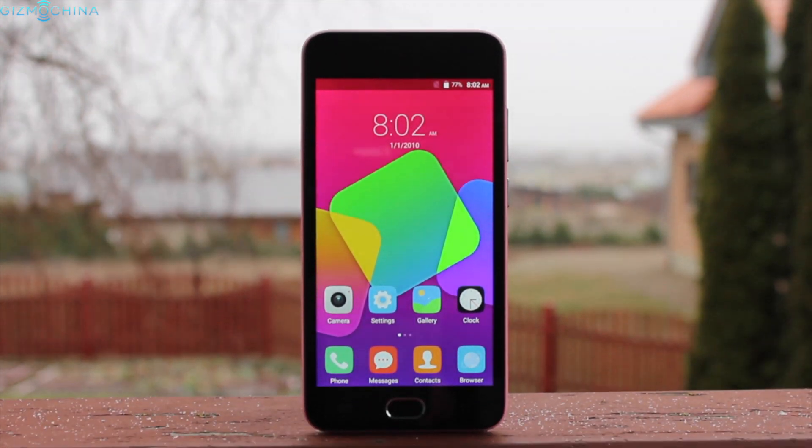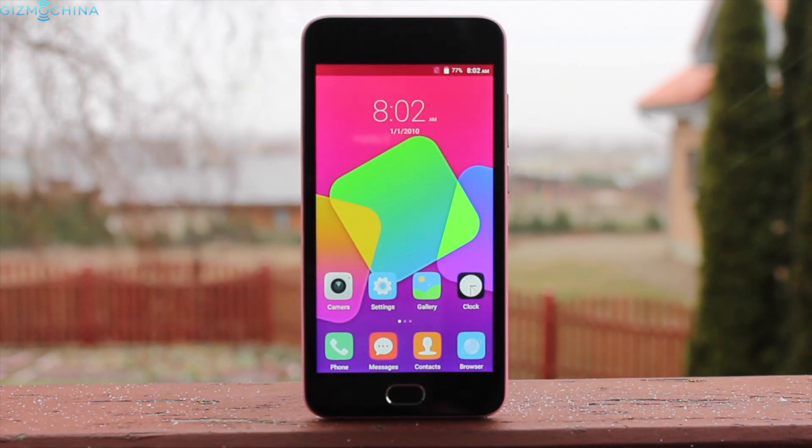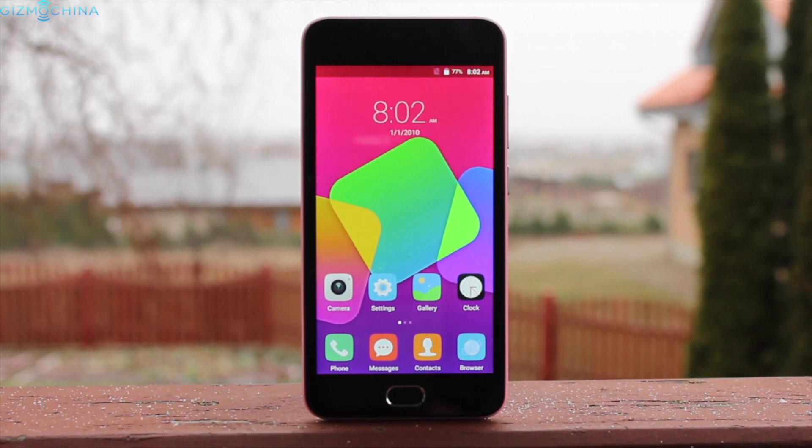Hi everyone, this is Linus and this is the review of a super cheap Blackview BV2000. Stay tuned!